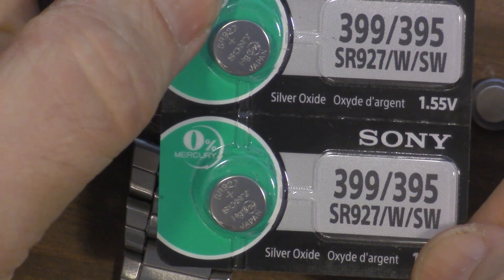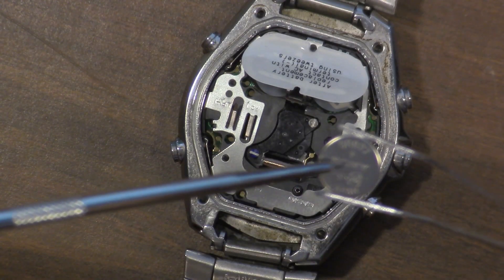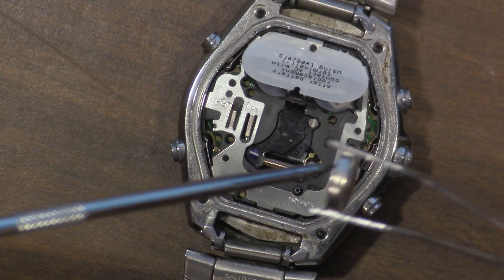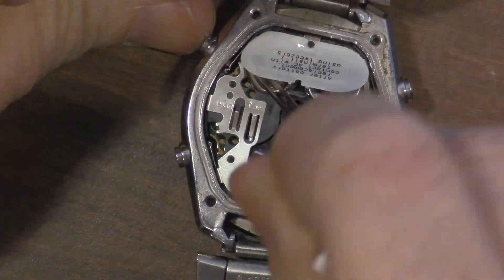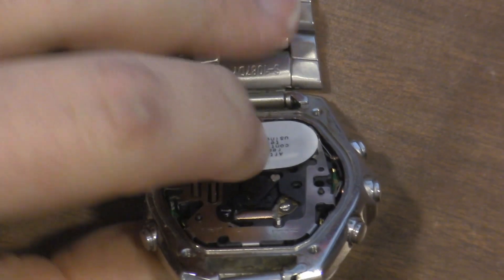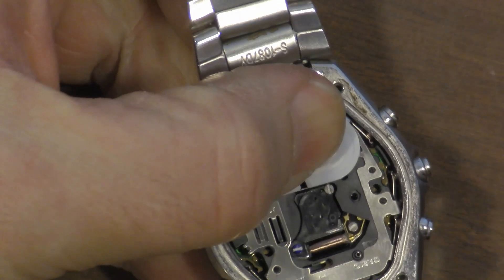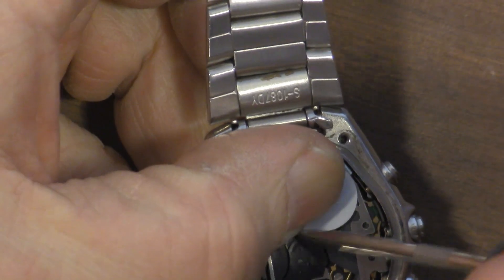Now we get our replacement batteries. The batteries will have a little plus sign on the top indicating the positive side, and that's the side we want facing up. Now we can close that little latch there — hold it down with your thumb, use the little pick to reach in there again, and clip it on there. There we go.